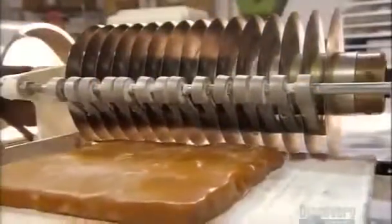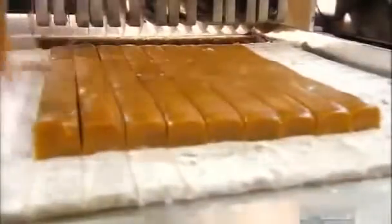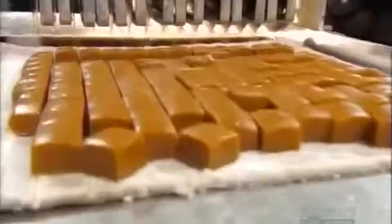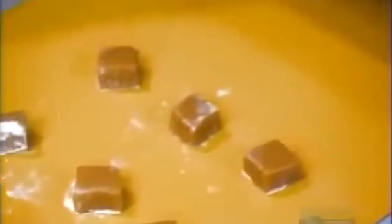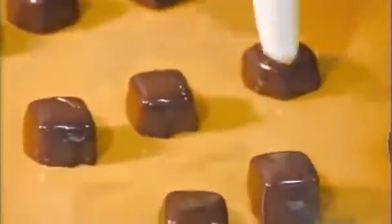They feed the caramel squares into a device with circular knives called a gang cutter, and it slices the squares into strips. They turn the sliced square sideways and it goes through the gang cutter again to create caramel cubes. They dust the caramels with starch so they won't stick to each other as they go through the chocolate coating system. And that's how they get the caramel in the chocolate.